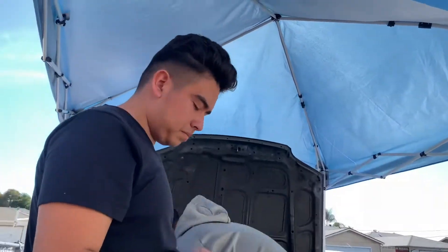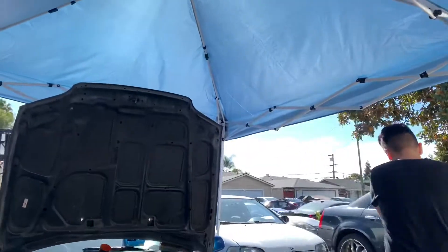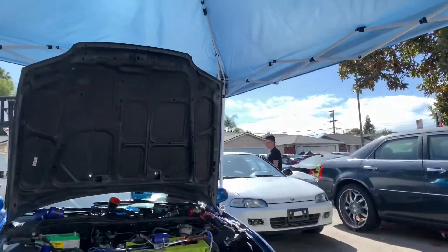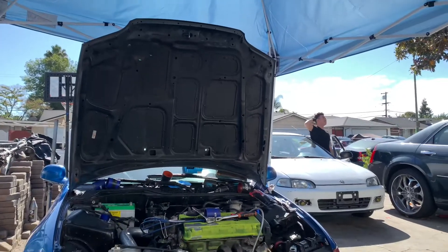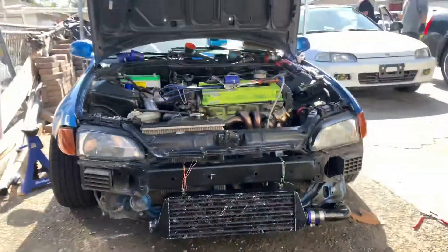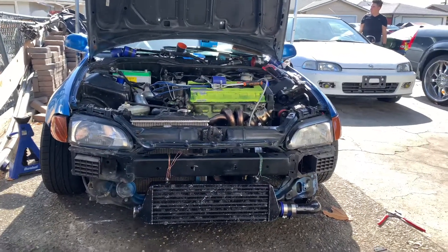Alright guys, I don't know why I'm starting this video so late, but Mozzie told me to do it. This shit is legit — this car is almost ready to crank, and I haven't shown you guys anything. But as you guys can see, me and my boy Luis installed my turbo kit that I've been having at my house since I even got the car.